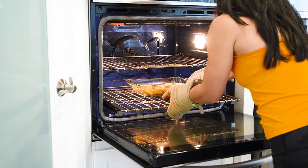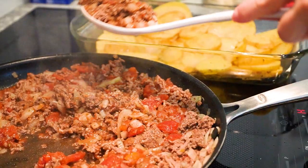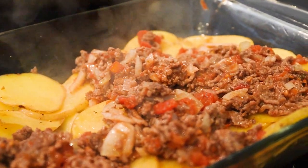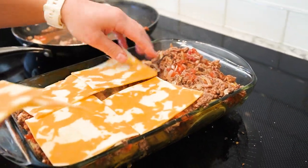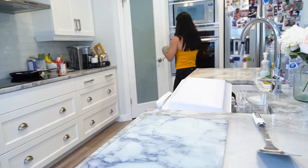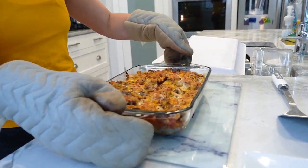Now take your baked potatoes and simply pour this delightful minced meat mixture over them, and don't forget to add mozzarella for that extra cheesy indulgence. Put the dish back in the oven for just a few minutes to let everything melt and meld together. Serve this delicious easy dinner hot and enjoy the mouth-watering combination of flavors.